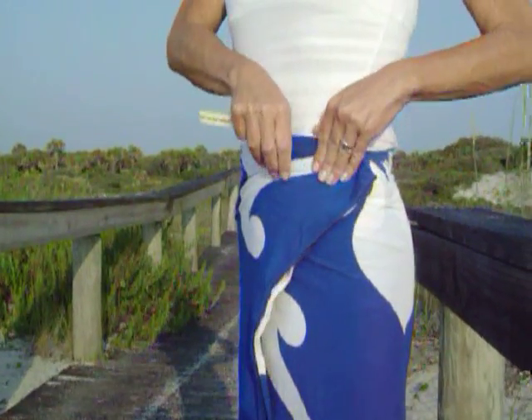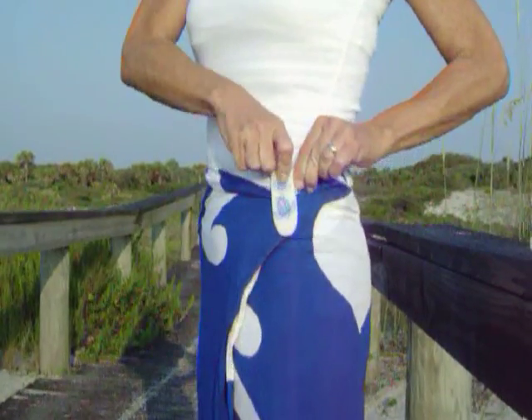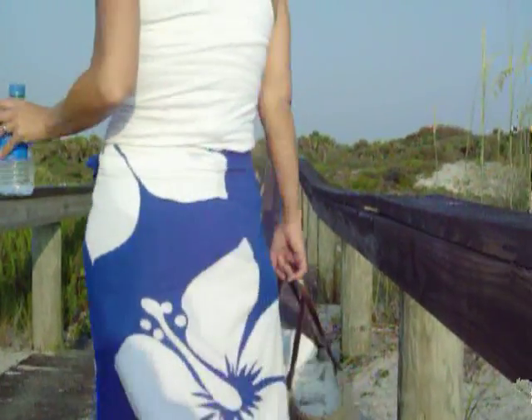For sarongs, wrap, roll the edge on thinner fabrics, and slide on. You're ready to go. Thank you.